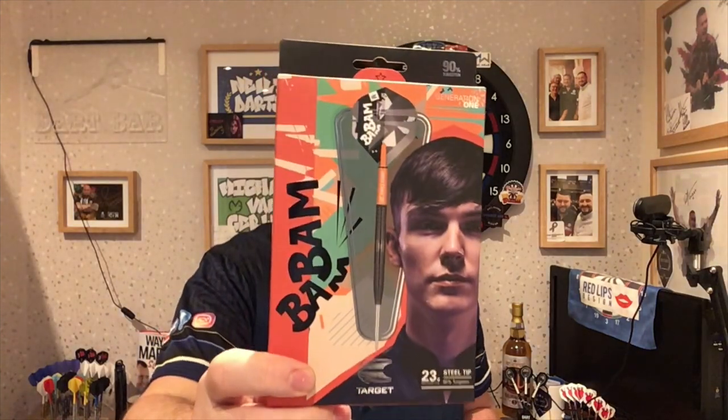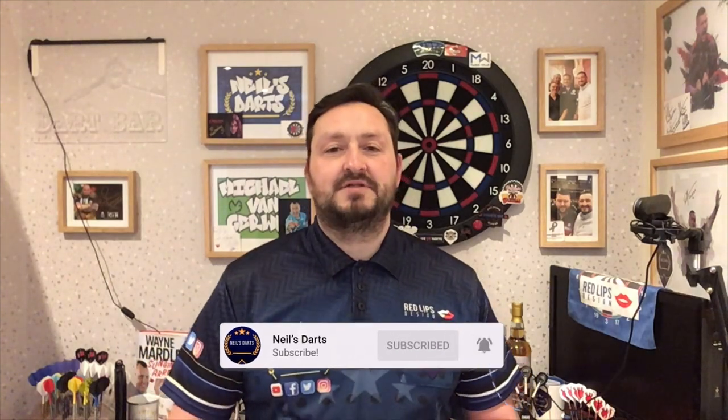I'll leave a link in the description box below where you can purchase these. Do click on that after the video and go to the Target Darts website to check out their other products as well — they've got some fantastic ranges. I'd like to thank Target Darts again for sending these out to me to review — really appreciate it. So that's it from me, guys. Hope you liked the video. Don't forget to click that like button, subscribe to the channel, turn on notifications for new reviews and live streams, and I'll catch you in the next one. Happy darting, guys — bye!